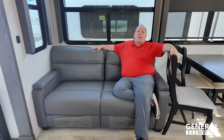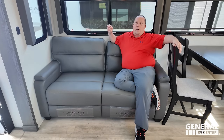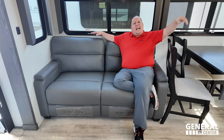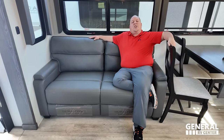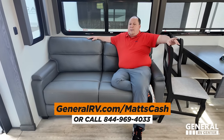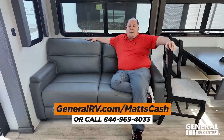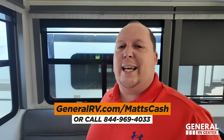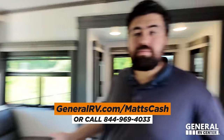Straight out of the mouth of a rear kitchen fifth wheel owner. That's the review — thank you guys so much for watching. If you're interested in buying this Alpine or any RV, go to generalrv.com/mattscash, linked in the YouTube description below, or call 844-969-4033. Please reach out and a member of our team will get you the absolute best price in America. We hope you really enjoyed this Alpine — it's a very beautiful fifth wheel. Leave in the comments three things you like and three things you dislike. Smash the thumbs up button and subscribe!